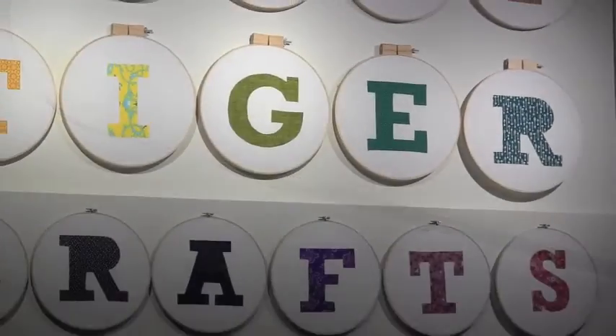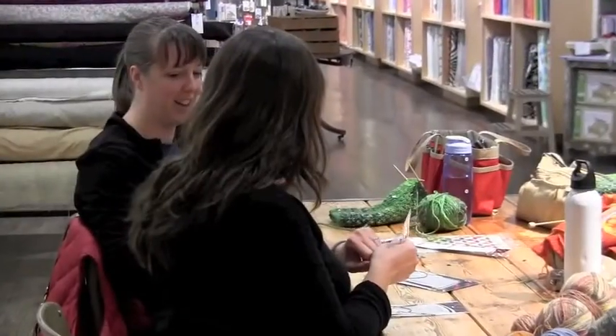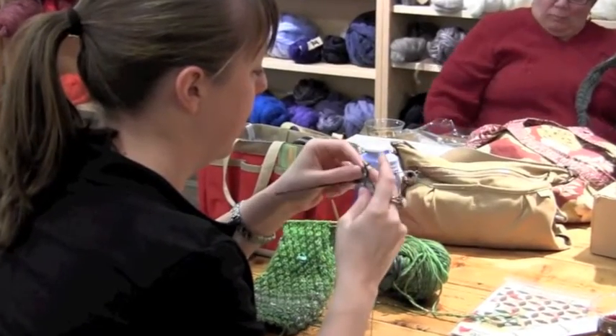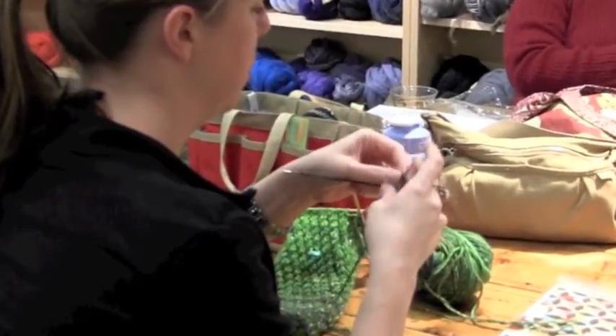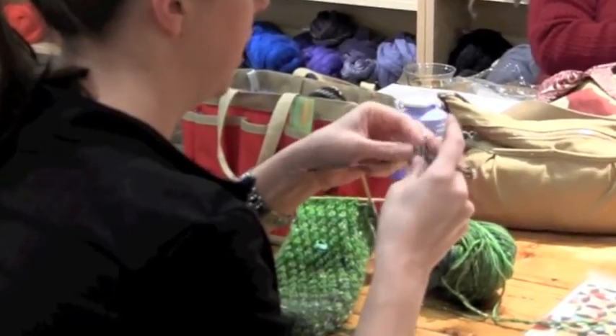These high-tech needles are easy on the budget while giving you all the features you want. They're really nice — nice and light, and they're not pulling larger ladders than you would want. And the tips are really smooth. The yarn is going really easily from one to the next.